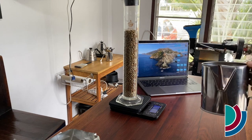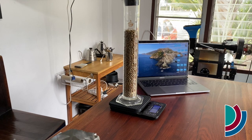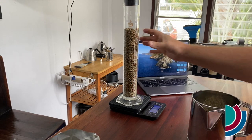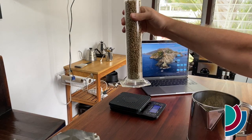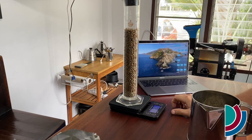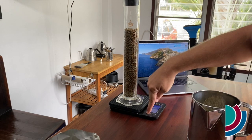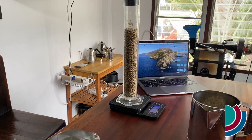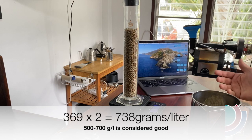The reason we use a graduated cylinder is because it's narrow at the top, so there's less risk of overfilling — when you get to that top line you can be more precise about how many beans it actually takes. I shake it around a little bit and that's looking pretty good. Right now my scale says 13 ounces, which is not right because we're doing grams per liter, so I need to change the units. That's my bad — 369 grams times two would be 738 grams per liter.